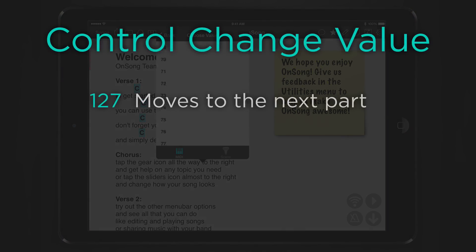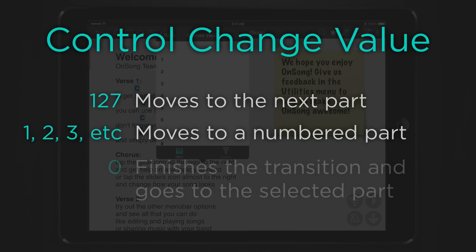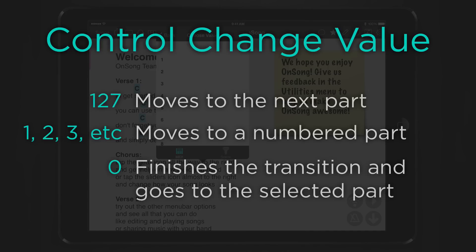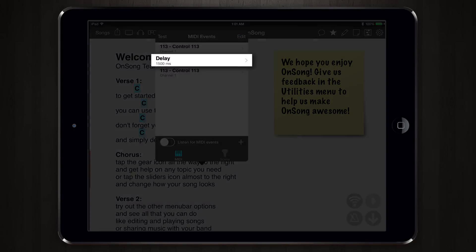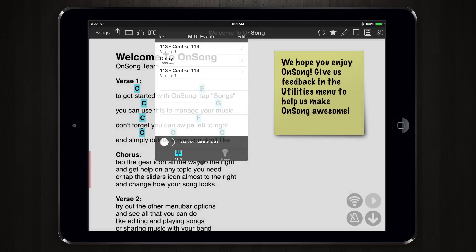Sending value 127 will inform the BeatBuddy to move to the very next part of the song. If we want to move to a specific part we could change this value to 1, 2, 3, etc. The transition will repeat indefinitely until we send a value of 0, which then completes the transition and moves us to the selected part of the song. So we set this to 2, add a delay, and then set a value of 0 as well. Then close the menu.